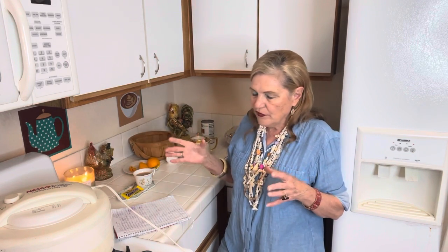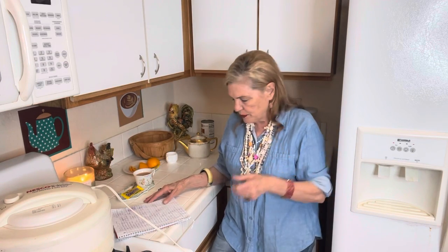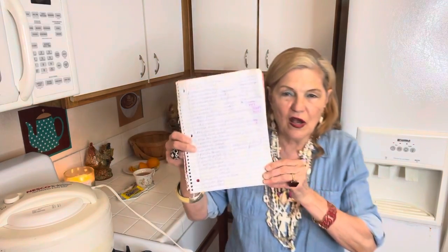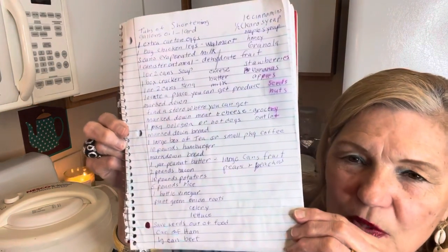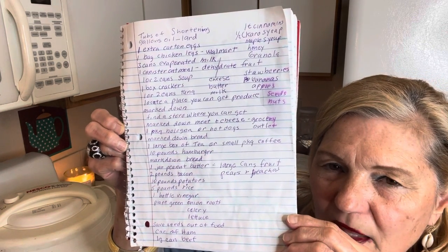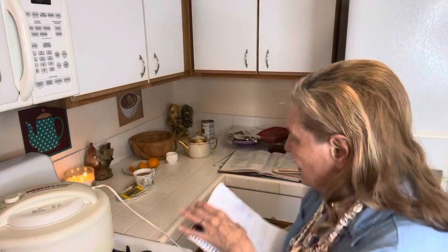I'm looking for a good deal on cans of roast beef — the canned roast beef is pretty good, and the ham is better than Spam. Let me give you a shot of the list in case you want to take a screenshot. Even enlarging your stockpile by just one or two cans can really help you.